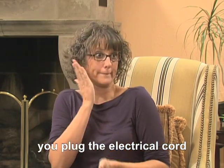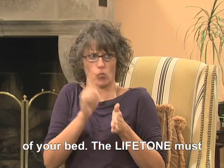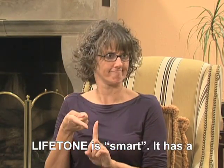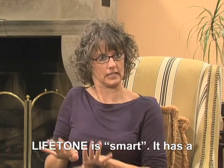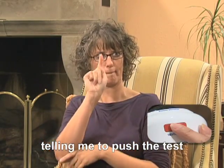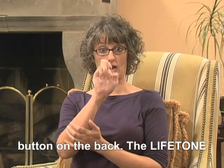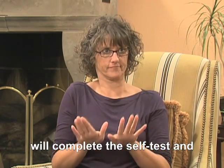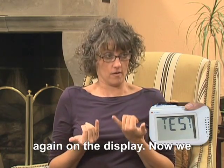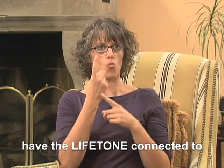Next, you plug the electrical cord into a wall outlet by the head of your bed. The Lifetone must be located where you sleep. The Lifetone is smart. It has a self-test. The display is telling me to push the test button on the back. The Lifetone will complete the self-test and then we will see the word test again on the display. Now we have the Lifetone connected to the electrical power.